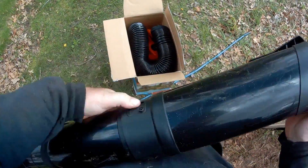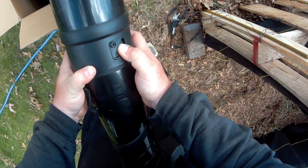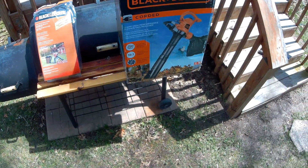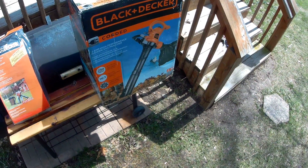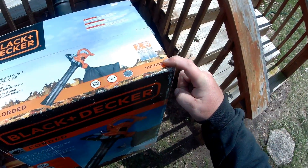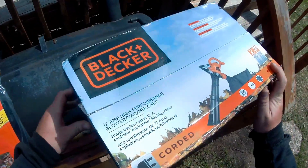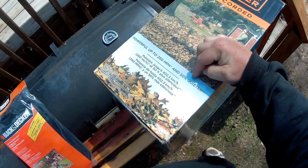We're going to look over these two things today. This is the Black & Decker BV5600. It says speeds up to 250 miles an hour, which is pretty amazing — I highly doubt it does that — but whatever. 12 amp high performance corded, and 50% quieter.